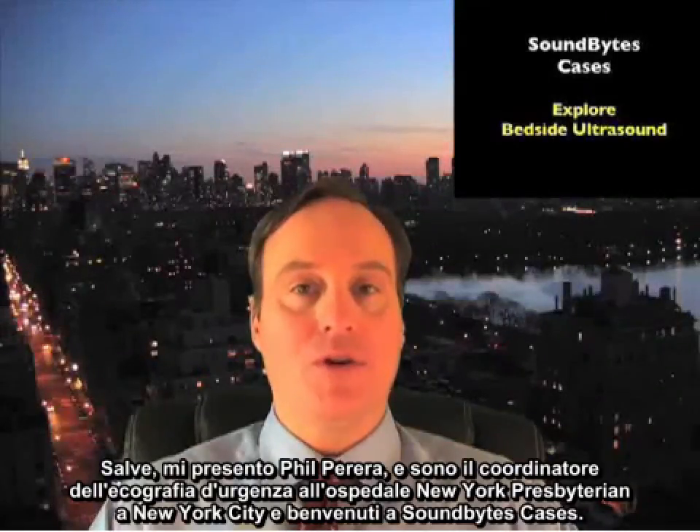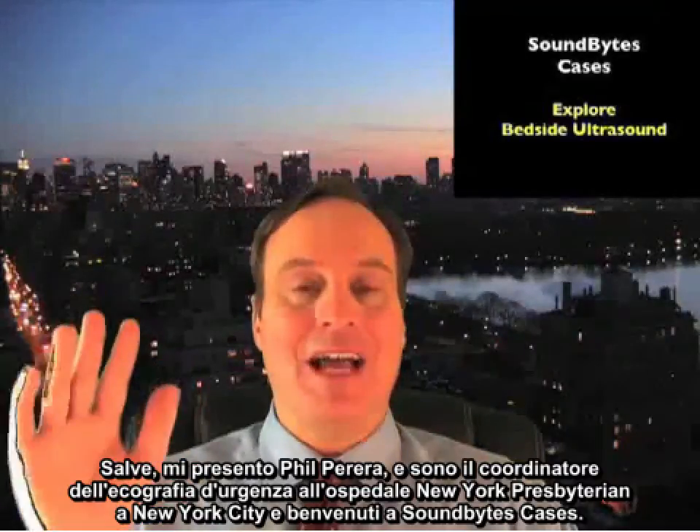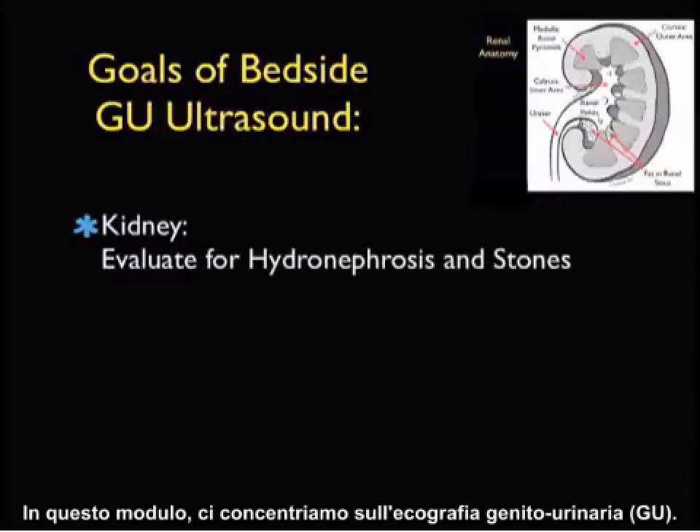Hello, my name is Phil Pereira and I'm the emergency ultrasound coordinator at the New York Presbyterian Hospital in New York City and welcome to SoundBytes Cases. In this module we're going to focus on genitourinary ultrasound.